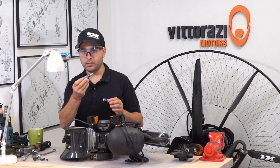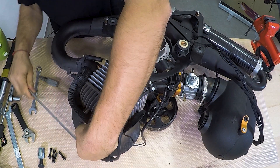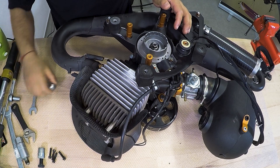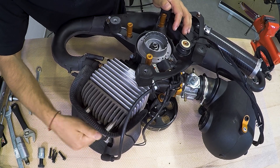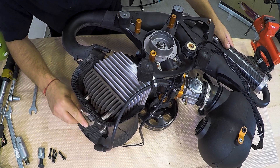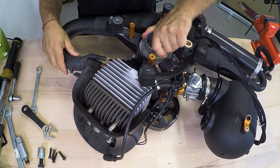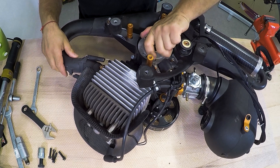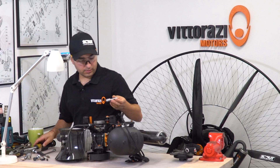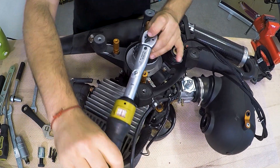For doing that, we will need to install the piston stopper. Remove the spark plug, install the piston stopper, and screw it all the way in so the piston will stay somewhere and the crankshaft will stay in the middle position while it's locked. Now go all the way counterclockwise. We can feel that the crankshaft is stopped right now. Using a 13mm socket, just loosen up the nut.